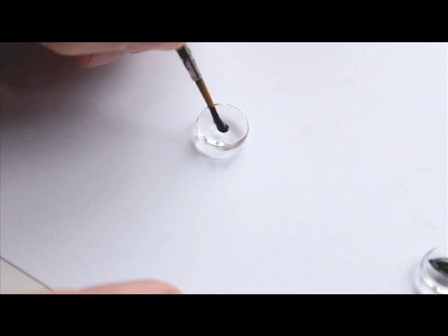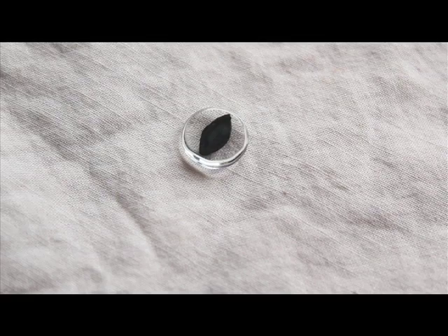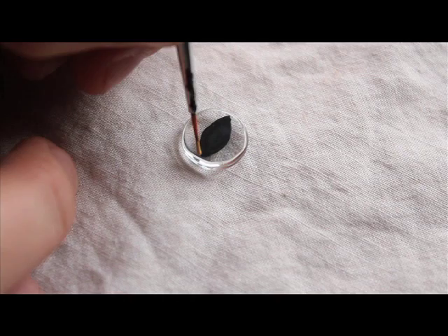I will be working on three eyes at once, so let's start by taking black acrylics and paint different pupils: one cat's eye, one ellipse eye, and one circle. When you're done, wait for it to dry naturally or dry it with your hair dryer for faster results.